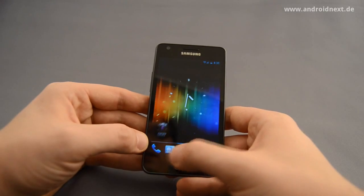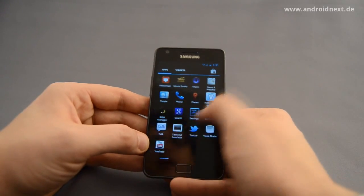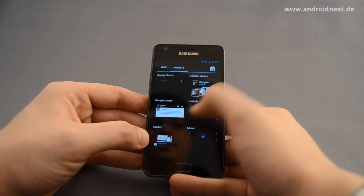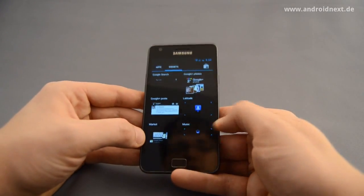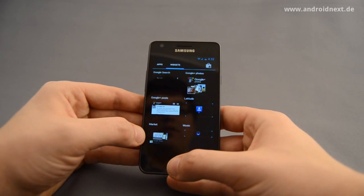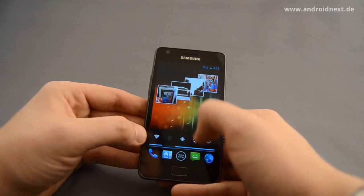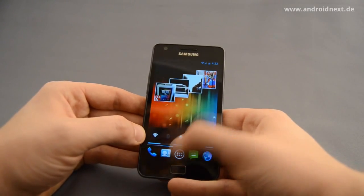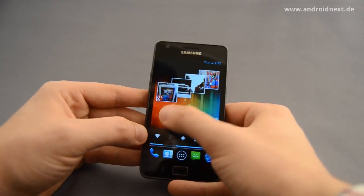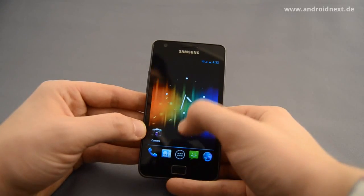Many of you might be wondering how good is this working? Actually it's quite smooth as you can see. There are all the usual ICS goodies that you might have already seen on your own Galaxy Nexus or on the various ports floating around the internet, especially XDA Developers and RootsWiki. From this perspective it's already quite usable, although there are a few things that are not working right now.